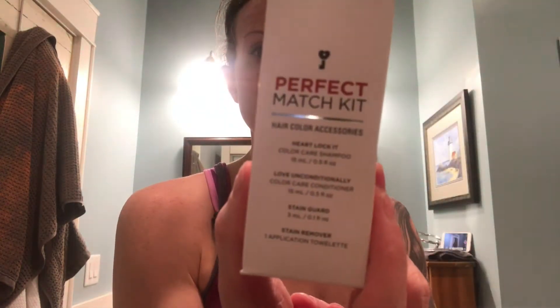So the kit came with a 15 developer, a custom color dark brown for me, a weird sticker, and then a perfect match kit with a shampoo, conditioner, a stain guard, a remover thing, and some gloves. I also ordered a color tools add-on because I didn't have those items and thought they may be handy.